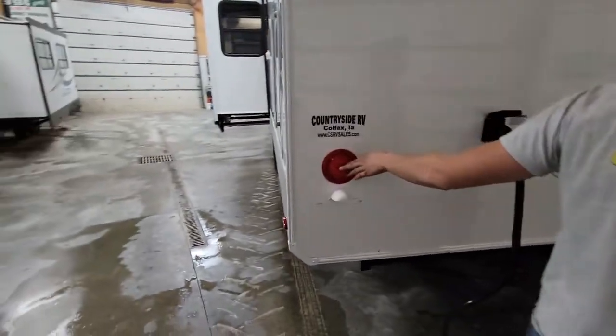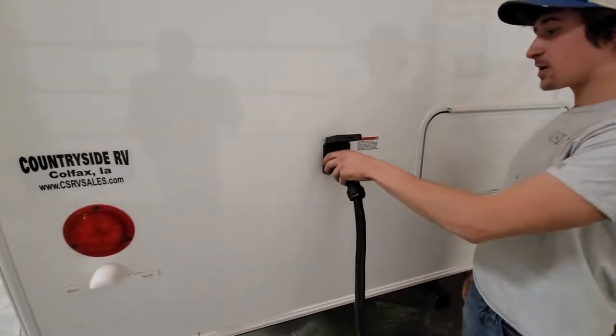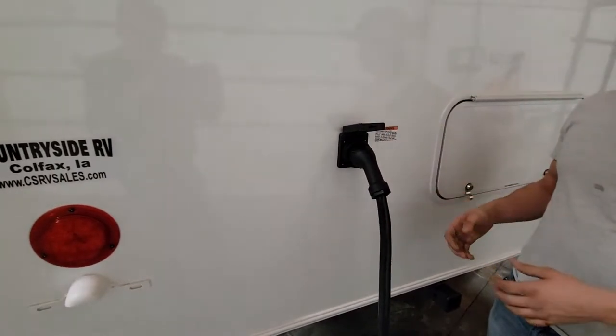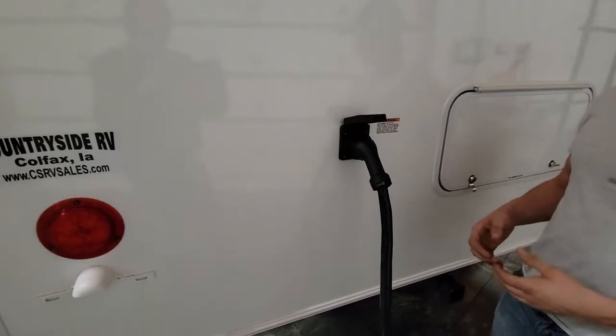We have LED marker lights, taillights, everything. And then the 50-amp power cord with the hookup in the back, because that's where your power is at. A lot of companies will put it all the way in the front and you have to drag your cord all the way to the back and hope it reaches.